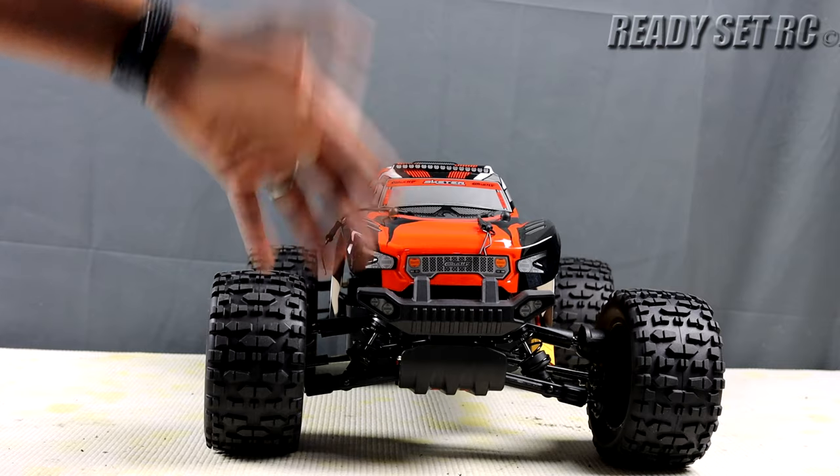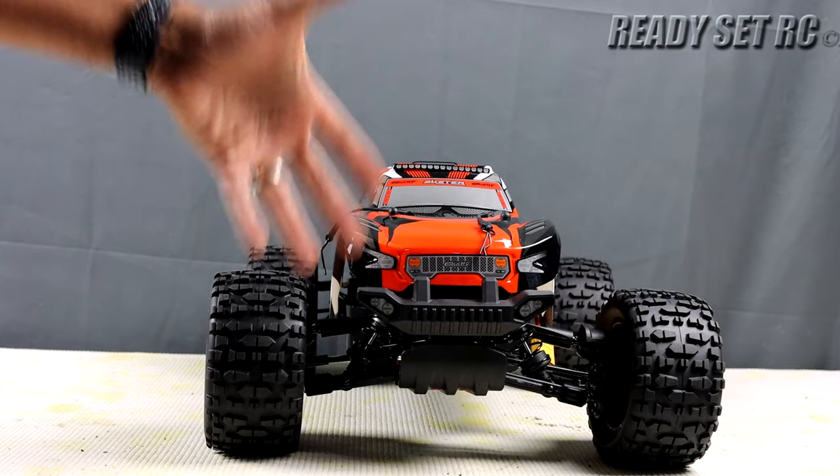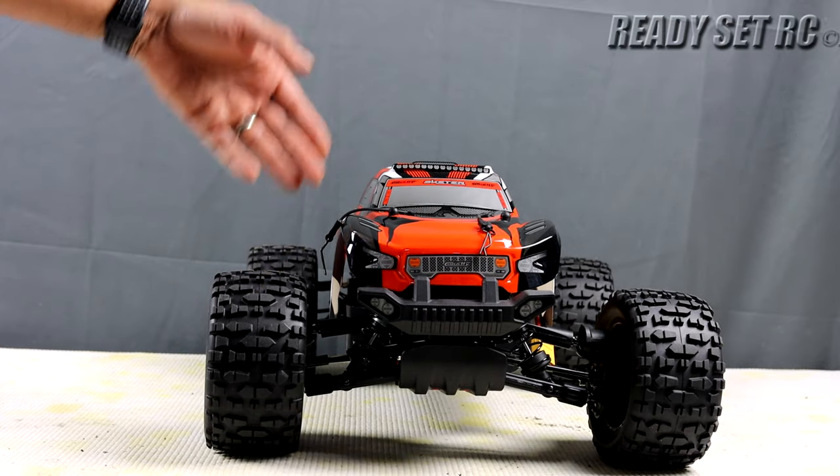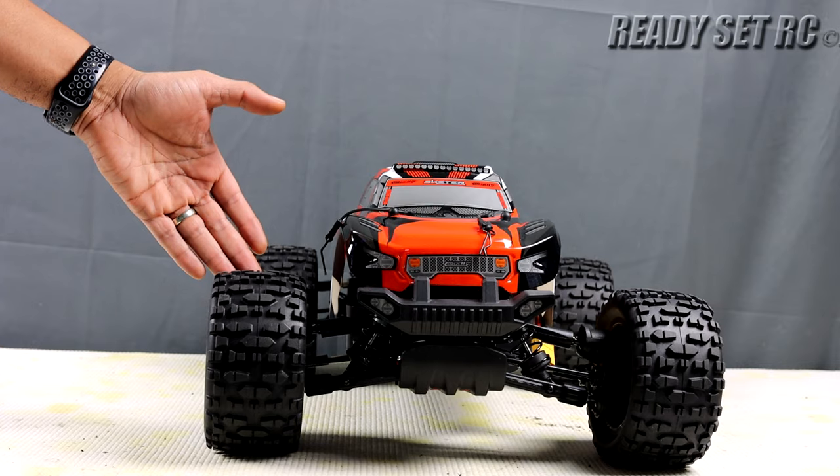That should help us with our complete transformation that we are planning to do with the Skeeter. Next up, let's go ahead and make these changes to the other side of the truck and let you guys see how it goes in.